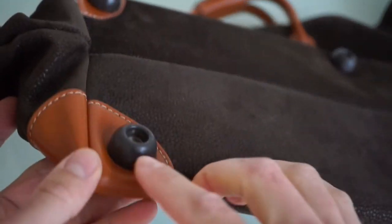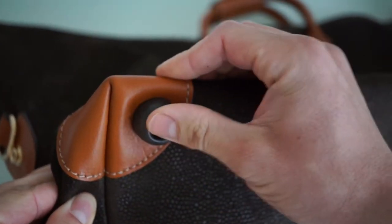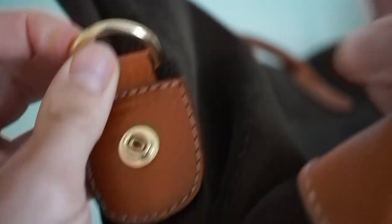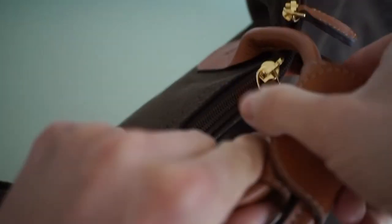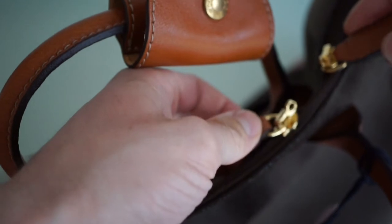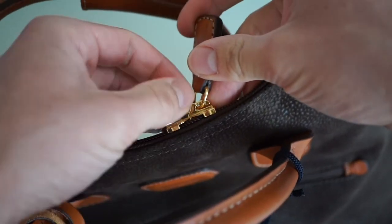On the bottom we again have protective feet so as not to damage the leather. On the corners we have these orange-brown leather patches for extra protection. I also think that when we put these zippers together we can put a lock through them to close the bag securely.